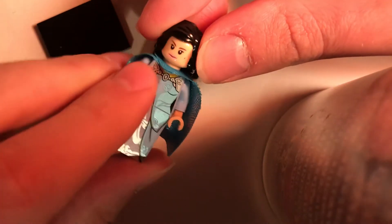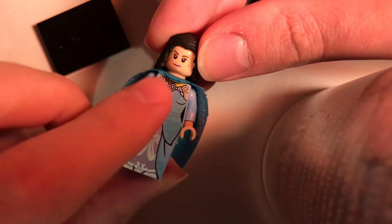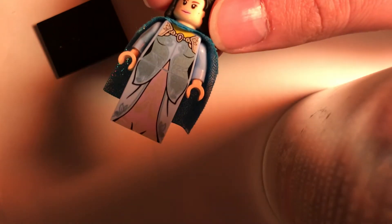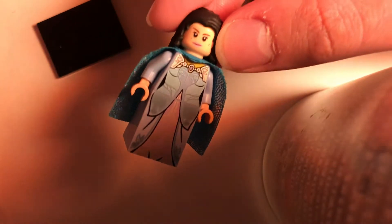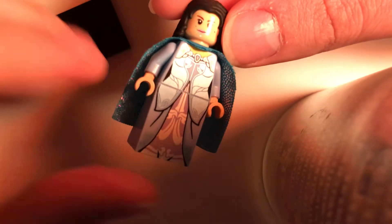The head is still the usual Padme head — there we go — from 2013. And the torso and gown piece are from the Elf minifigure that came out in a CMF series — I think it was 16 or so. I'll put the right series number in the description if I'm wrong about that.